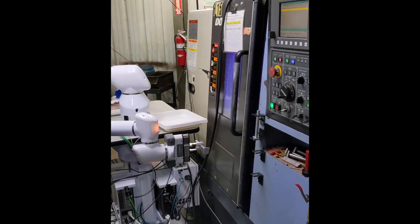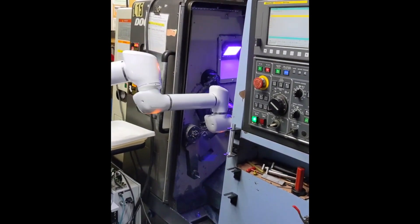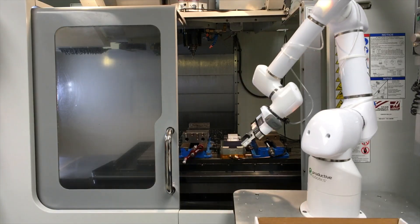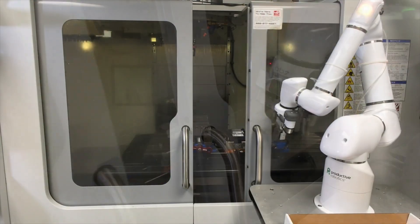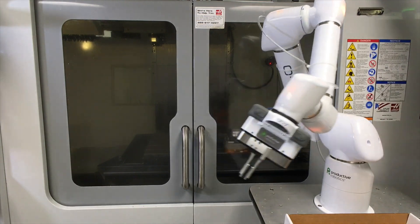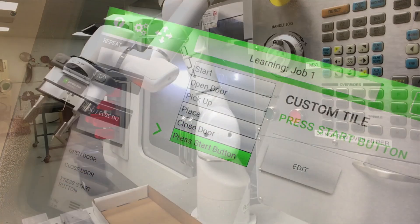Some cobots require machines to have an auto door, but OB-7 works with or without one, and can even open and close the door to your machine. Any task you show OB-7 is saved as a tile and can be reused in future jobs — even opening and closing the machine door and pushing the start button.